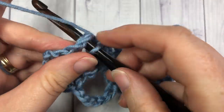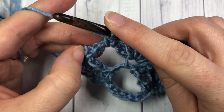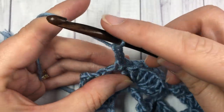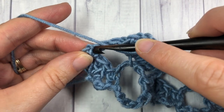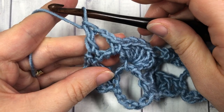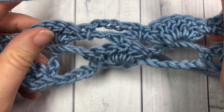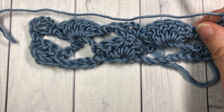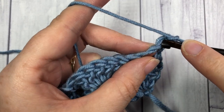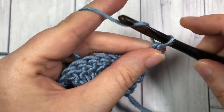Single crochet in your next chain five space, and when you come to that final chain five space you are going to chain two and then work one double crochet into your final single crochet stitch. Chain one, turn your work, and you're all set to work row four. For row four you're going to single crochet into that first stitch — into the top of the double crochet — chain five.